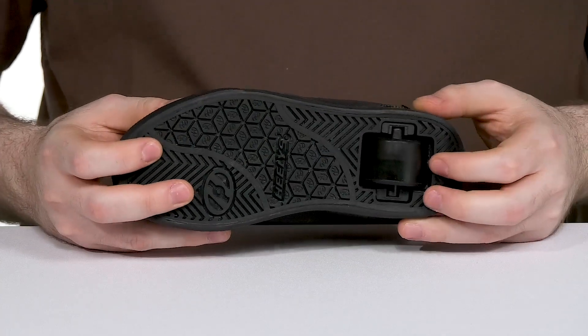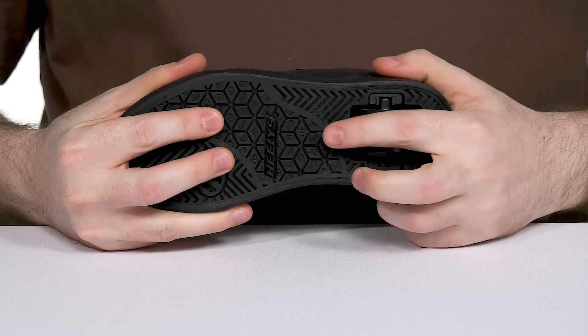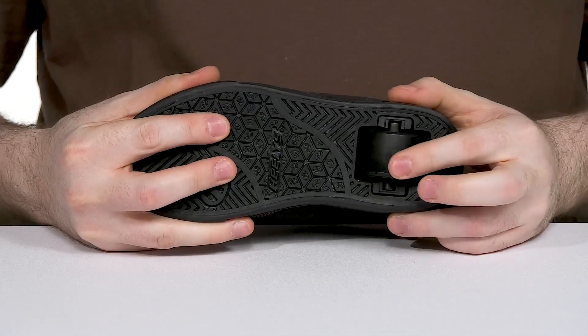Underneath is a vulcanized rubber outsole acting as a brake with plenty of grip and flex, and of course it has that wheel in the back for them to have lots of fun with.